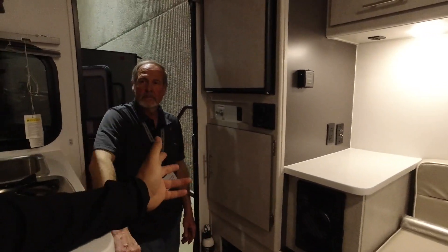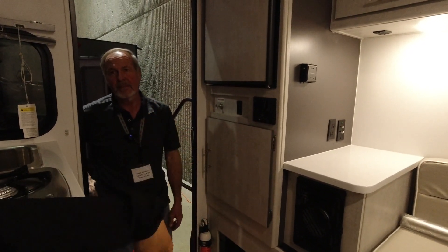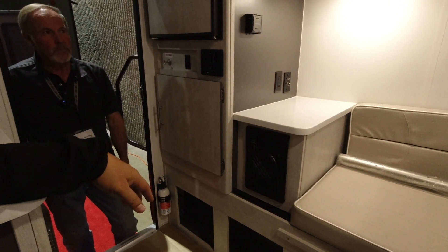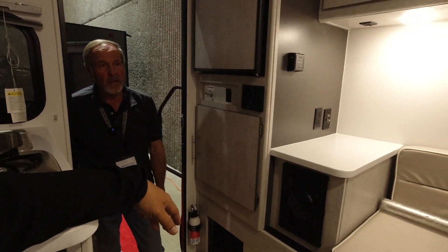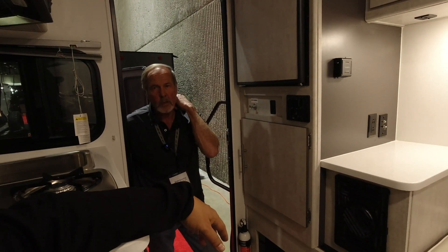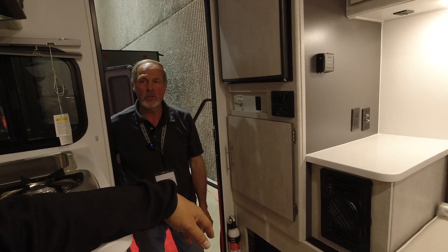My 2022 Tundra came from the factory with airbags, so this one would technically fit on my truck. This is the smallest model at 5'9". On a regular standard short bed at 6.5 feet, this would not go past the bumper — we could probably even shut the tailgate on it.